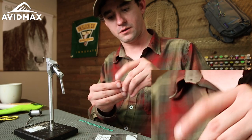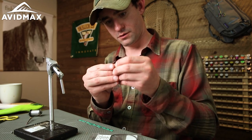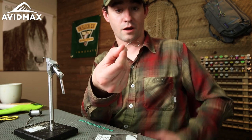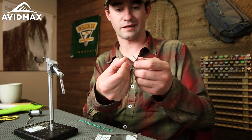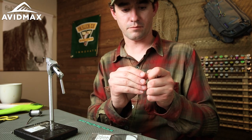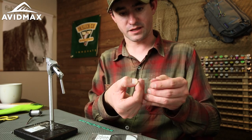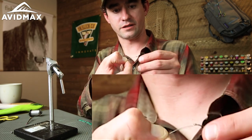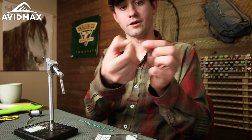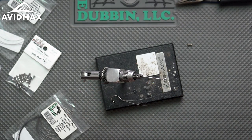Push the wire loop up through the hook eye and pull the hook down. At first it's going to want to sit kind of kinked off at the wrong angle — that's okay. With wire you can just bend it back and push it up against it, and that hook will sit nice and straight. It doesn't sacrifice any strength; it's still plenty strong. That way when we tie it in, our hook isn't sitting at the wrong angle. Now we're ready to actually start tying.